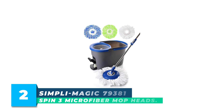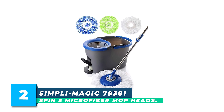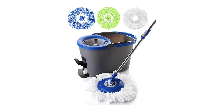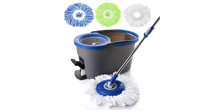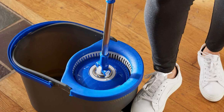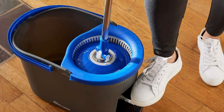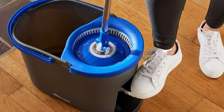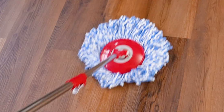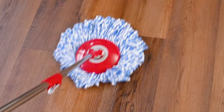Number 2: Simply Magic 79381 Spin 3 Microfiber Mop Heads. The Simply Magic 79381 Spin 3 Microfiber Mop Heads is a premium cleaning solution that is perfect for keeping your home or business spotless. The mop system is versatile and can be used on a wide range of floor types, including laminate, hardwood, tile, vinyl, stone, and concrete. The durable and machine washable microfiber mop heads provide significant cost savings in the long run.